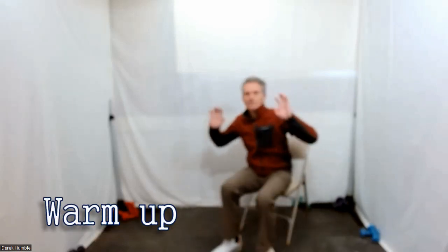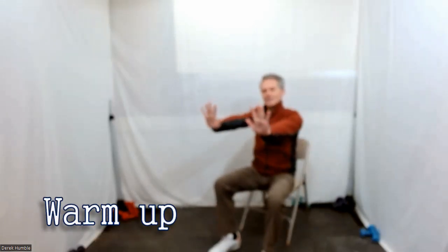Fantastic. You can sit or stand for this — whatever your heart desires. Start with hands here, extend them out front. Excellent. Just drop your hands down, flip your palms up, fingertips together to your shoulders and then back out.